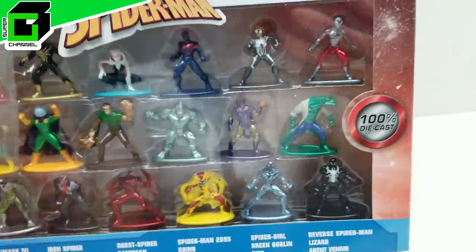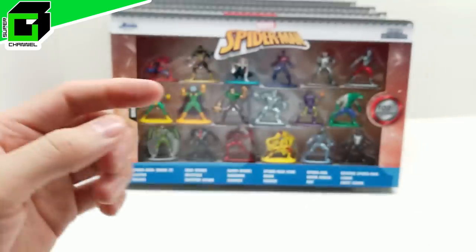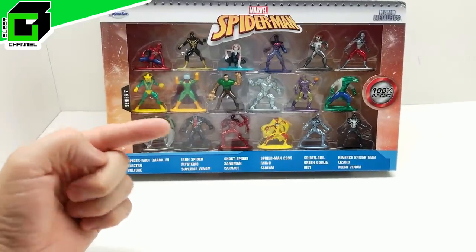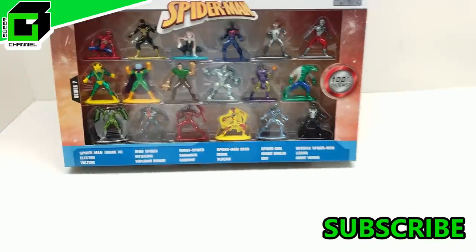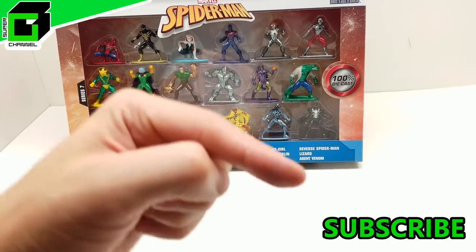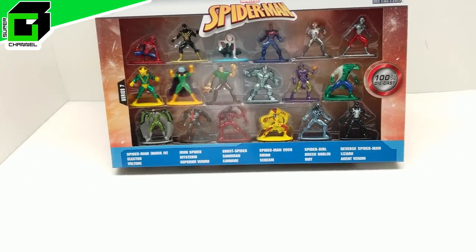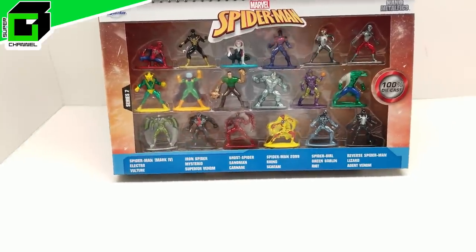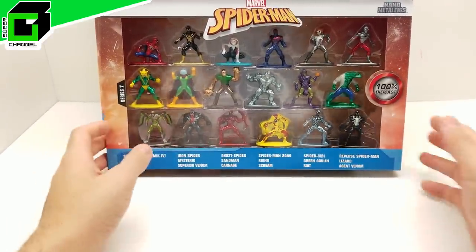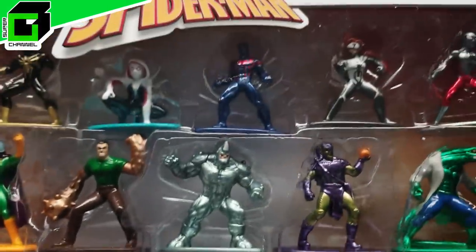I can't wait to jump on in. If you haven't already subscribed to our channel, please hit the subscribe button below and hit the notification bell so you're notified every time we have a new video. Let us know in the comments what you think of these cool metal Spider-Man nano metal figs, and give us a big thumbs up. Let's get started right now!